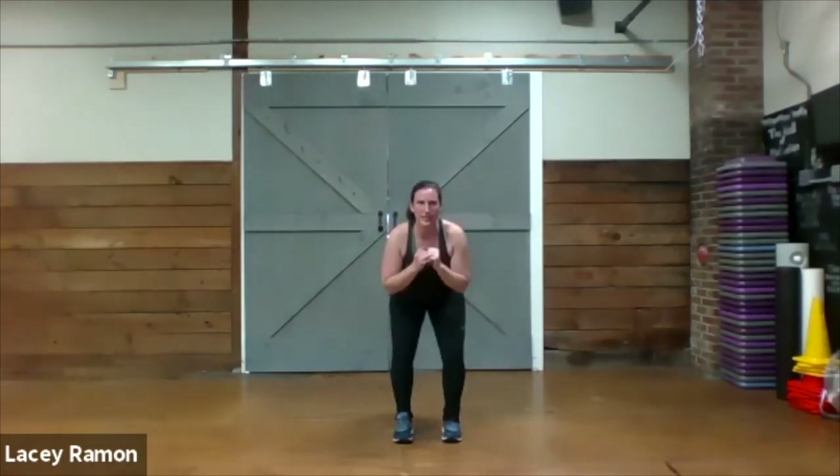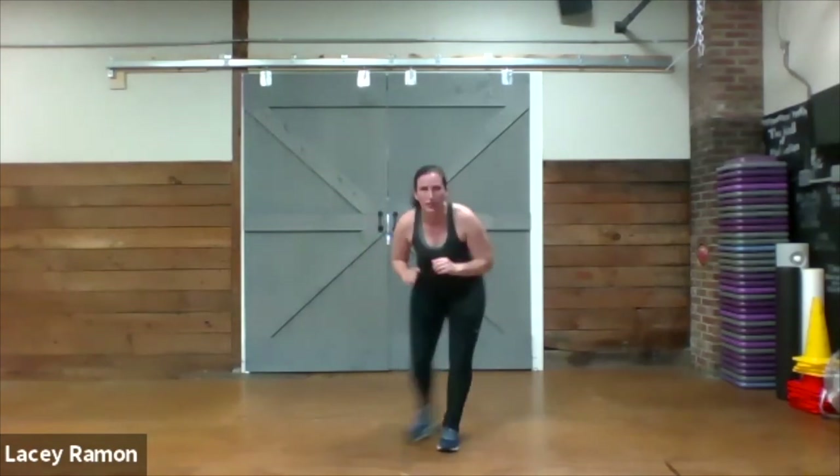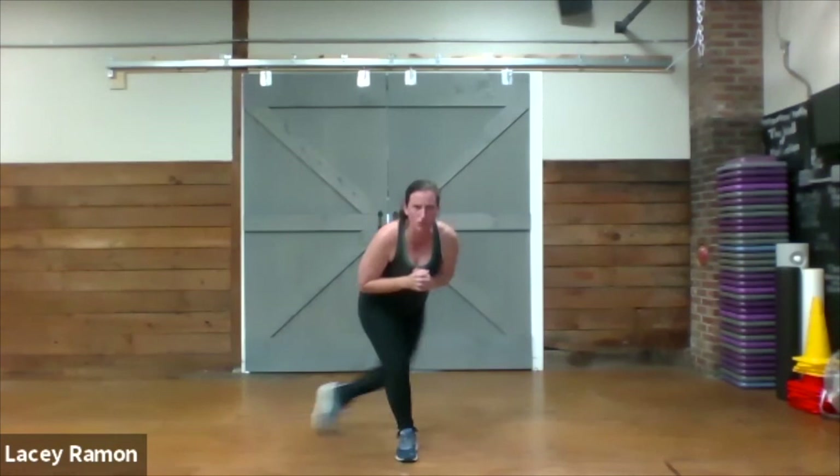Now we do the wide and narrow. Start with your feet close together, sink down. Here we go — wide and narrow, curtsy. Wide and narrow, other side, curtsy. Try not to stand up high during the wide and narrow exchange.